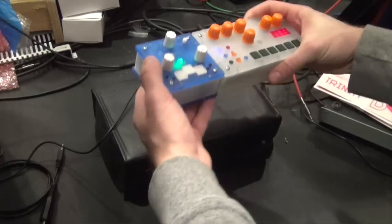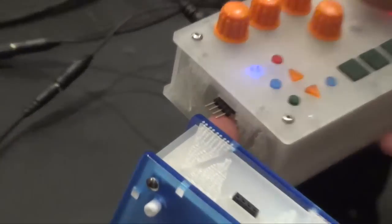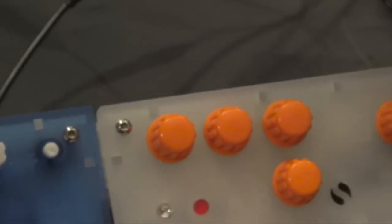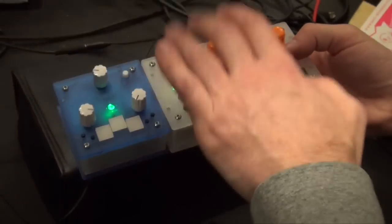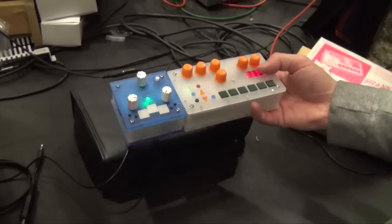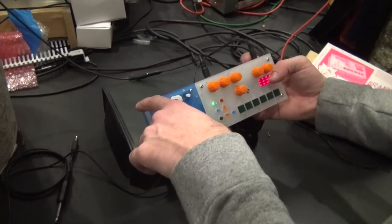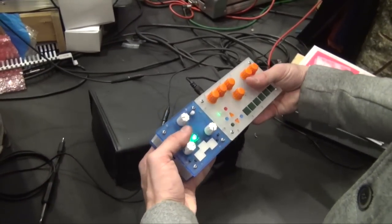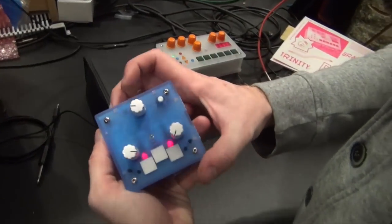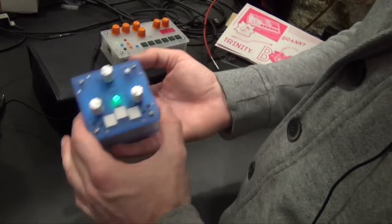All of this is connected with a tape and connectors which share the power, so there's only one power adapter here. It also shares MIDI communication, so this unit reads the MIDI clock quite easily. There's no separate output for the drum — it passively mixes the audio signal. They're also battery powered so you can use them standalone.